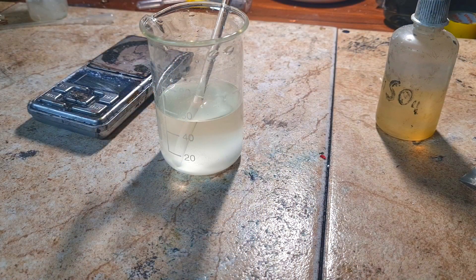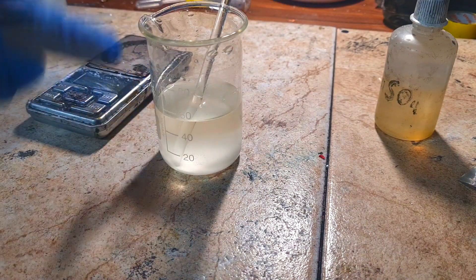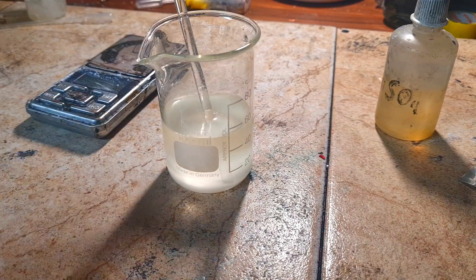After some time I get an almost clear solution, but you can see on the bottom there is some potassium sulfate precipitate. Now let's test this electrolyte.